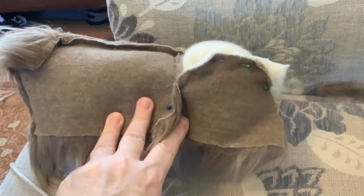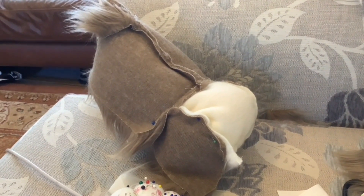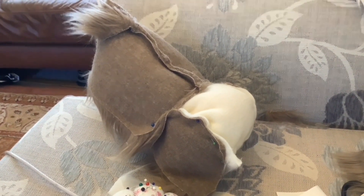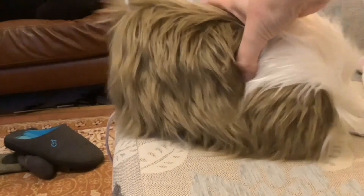This is what it looks like turned inside out with that next piece of fur pinned on. I've got that piece sewn on now and turned on the right side.